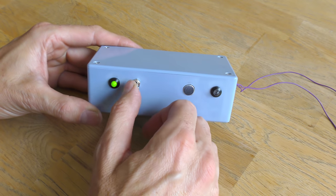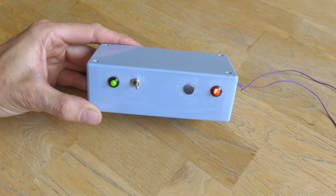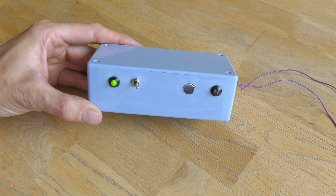As you may have guessed, in this project we are going to make a Guardians of the Galaxy inspired whistle activated rocket launcher.